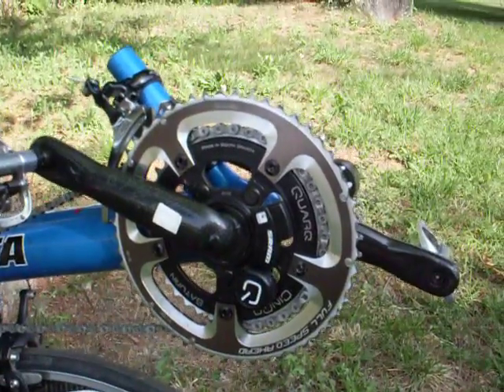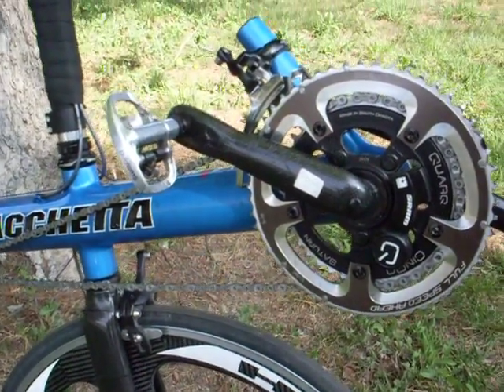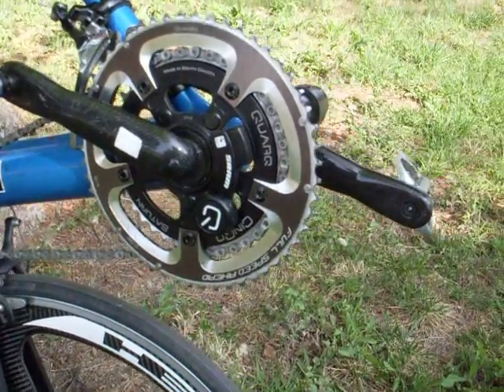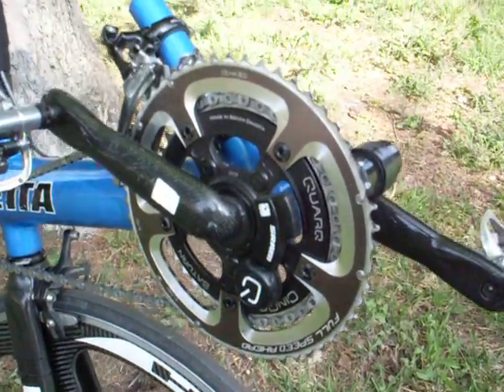These are the SYNCQ Power Meter Cranks — I'm not sure if I'm calling those correctly. But rather than using a power tap in the rear wheel like we've been using, he actually runs the power tap in the cranks, which is real nice. He's got it set up as a double crankset. Those are actually the lightning cranks that are ultralight — just a really nice setup there.